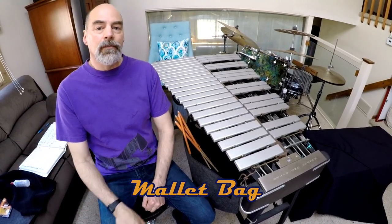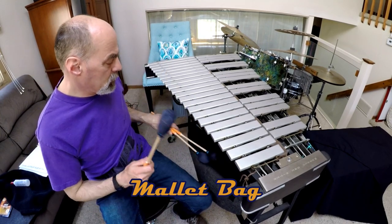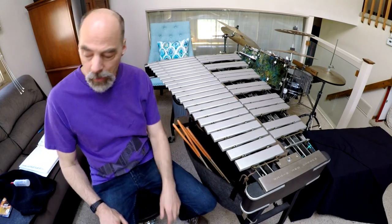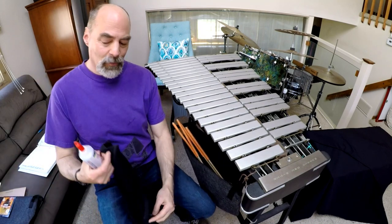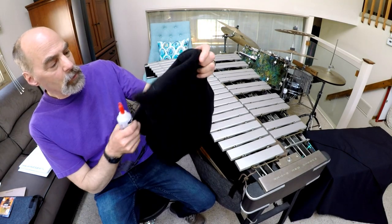My name is Burl Hill from Colorado, USA. What I came up with to go from four mallets to two is a simple bag that hangs off the frame. I was going to make one out of an old pair of sweat pants and some fabric glue, which is clear, dries clear, is flexible and washable, and I kind of came up with this little bag.